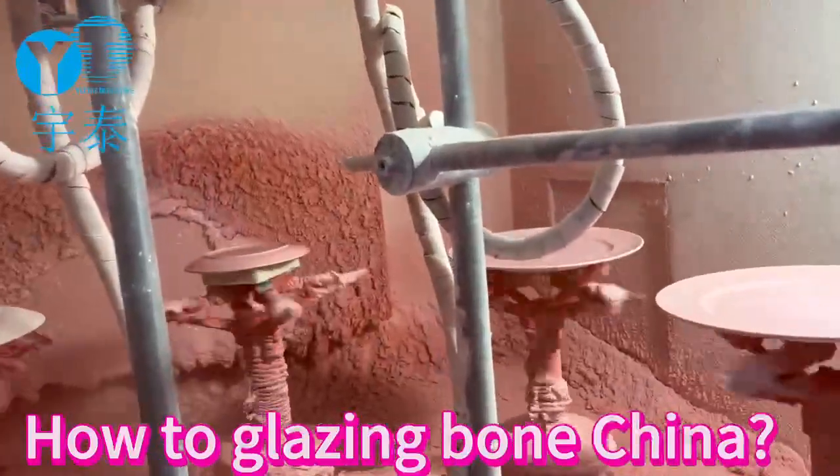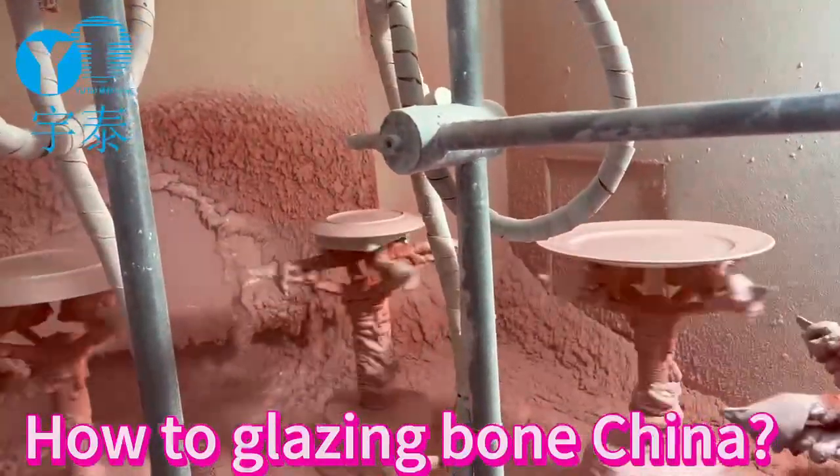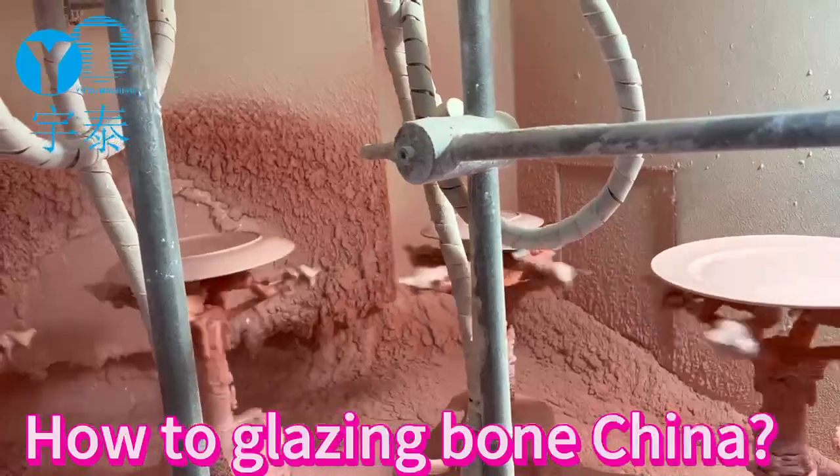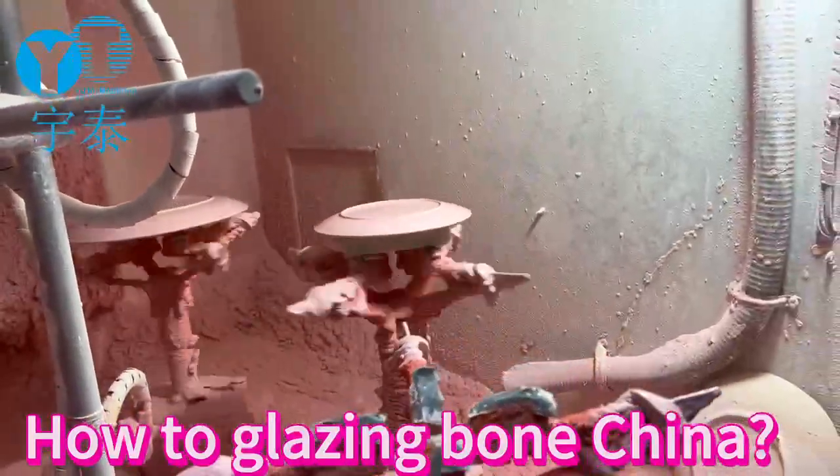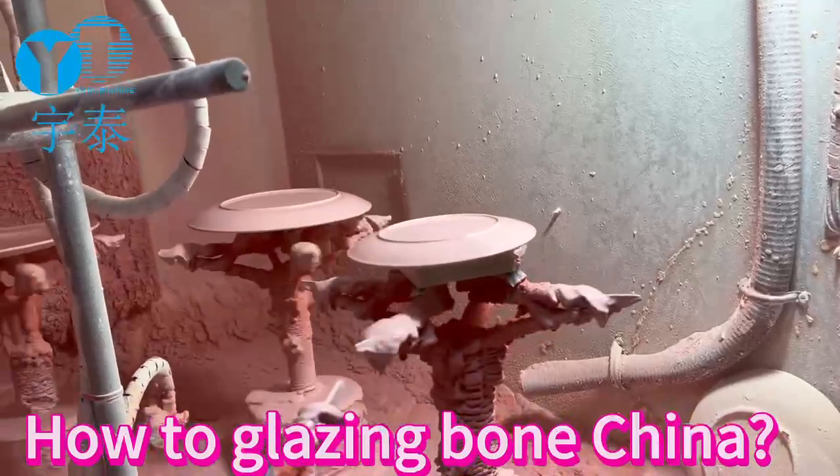The most important advantage of this machine is the record function. Next time, for the same items, just press the recording number and it will automatically spray.